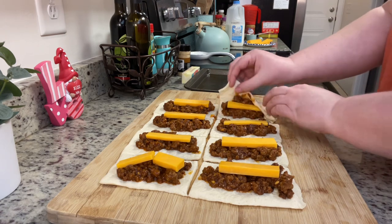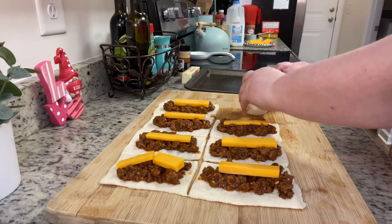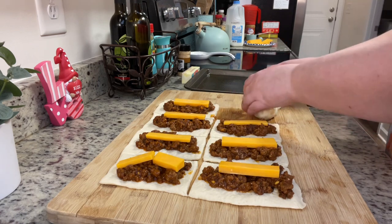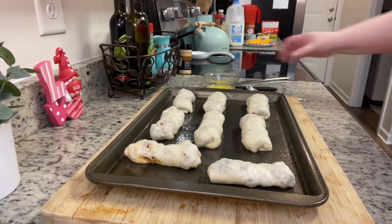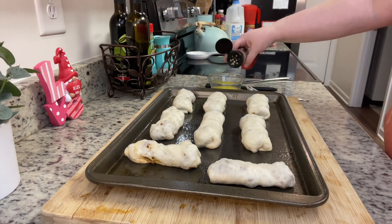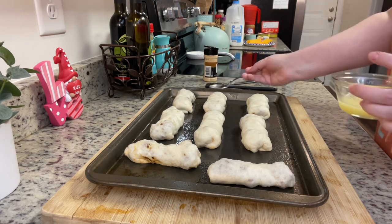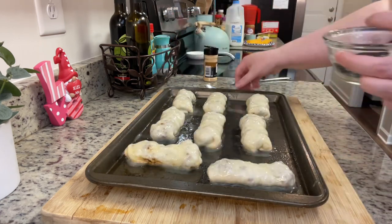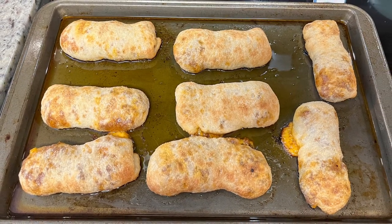I fold the pizza crust up around the sloppy joes and cheese, then pinch the seams together with my fingers and place them onto a greased baking dish. A quick note: I often use ground turkey for sloppy joes at home — it's usually cheaper than ground beef and a bit healthier. I take some melted butter mixed with garlic powder and a pinch of salt and brush that over the sloppy joe pockets. They go into the preheated oven and bake for about 10 to 12 minutes until golden brown.